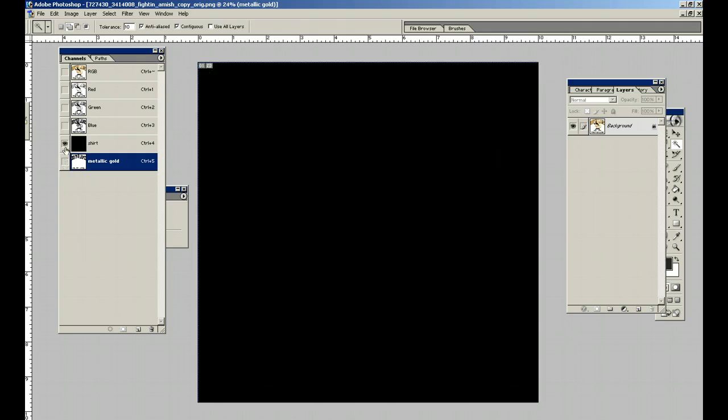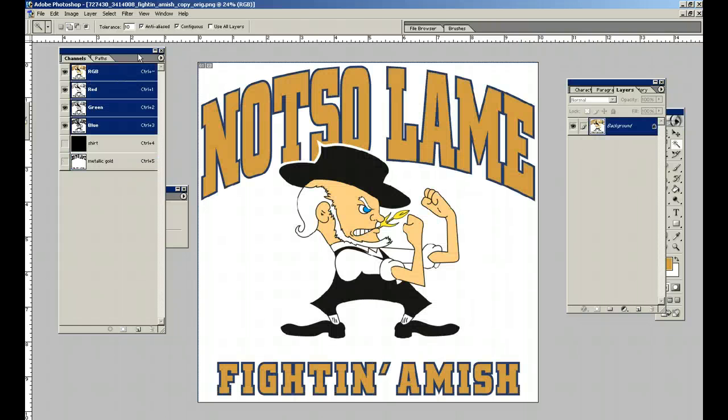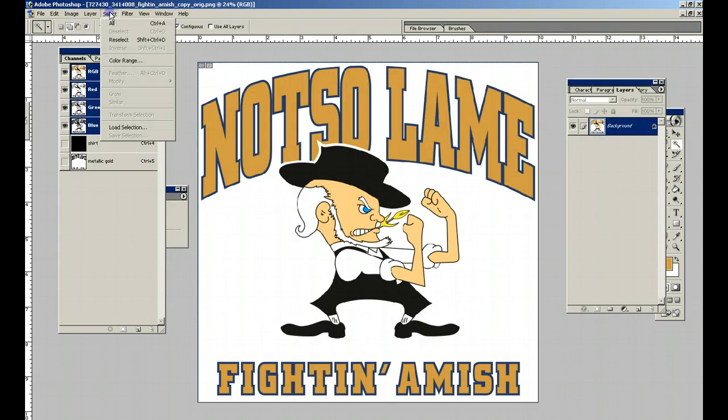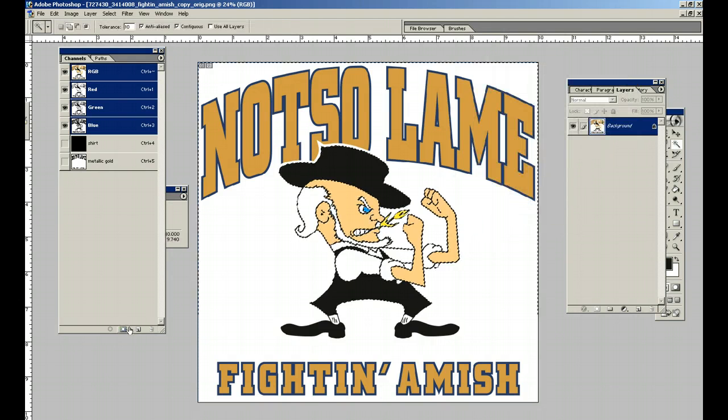We put it all together — there's the black. Now I'm going to go through this pretty quickly just so I can get to the point I'm trying to make. We're going to select the black here. Channels — save it off the channel.